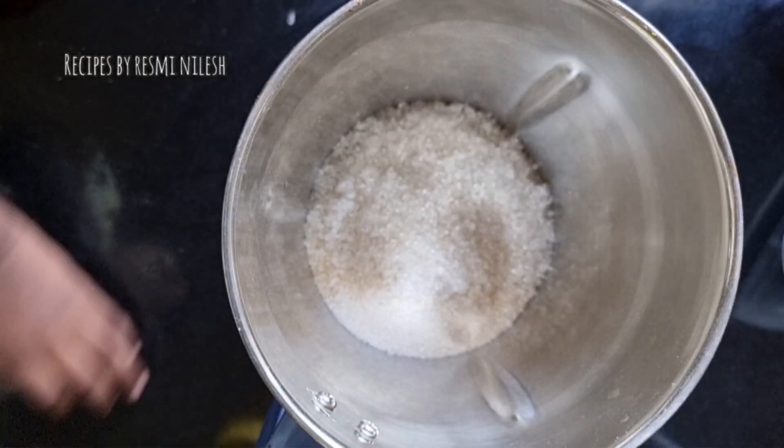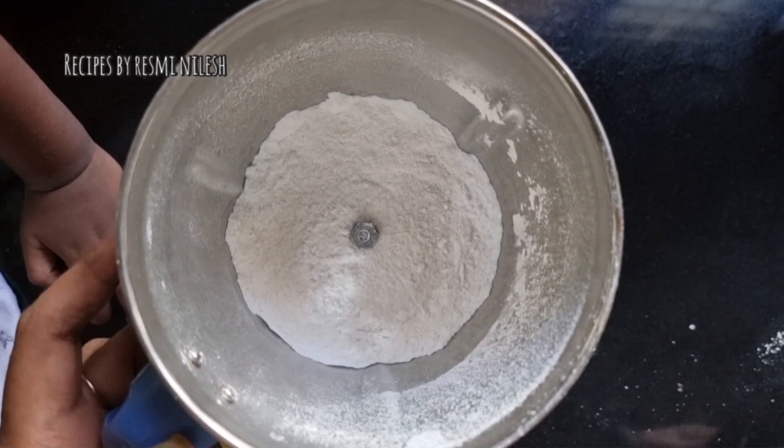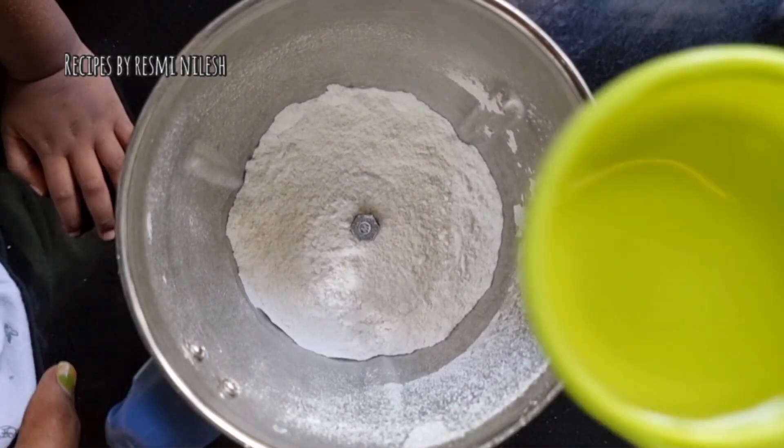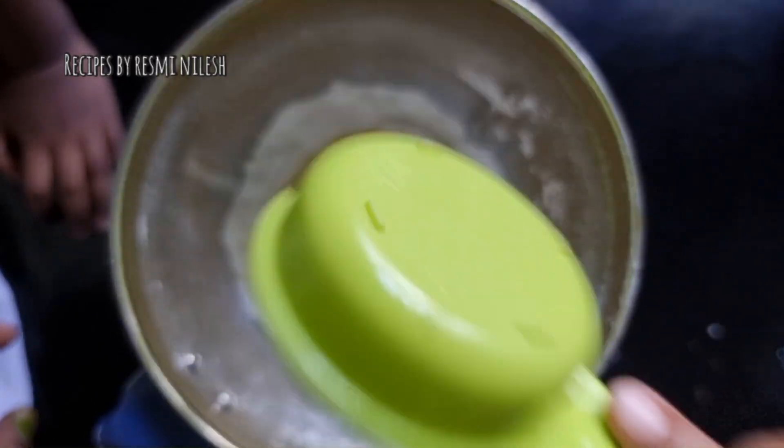Now I am going to cook it in the kitchen. We are going to mix it in a bowl. Let's add another jar.